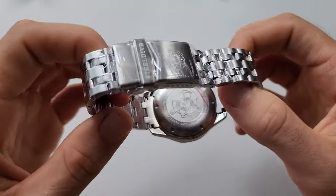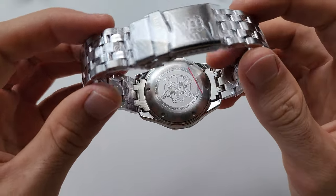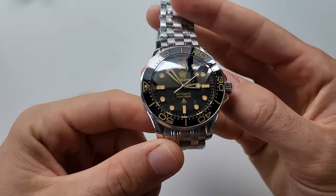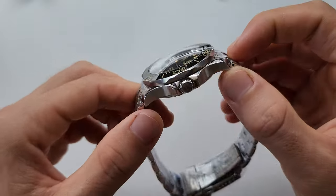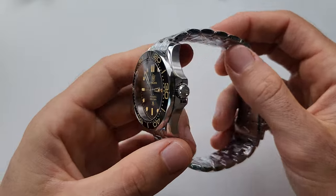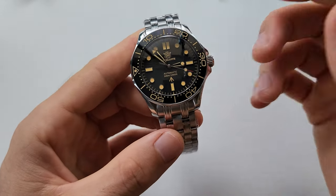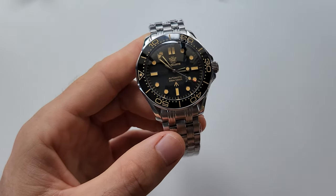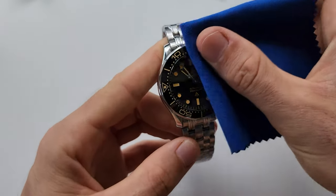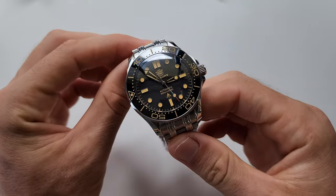The case back is standard with 300 meters water resistance, and there is a screw-down crown. If you've never had a Still Dive watch yet, I just want to tell you that all their watches are waterproof — you can swim, dive, do whatever you want. It's really, really waterproof.